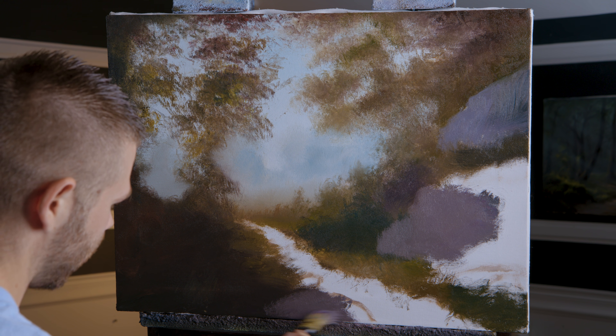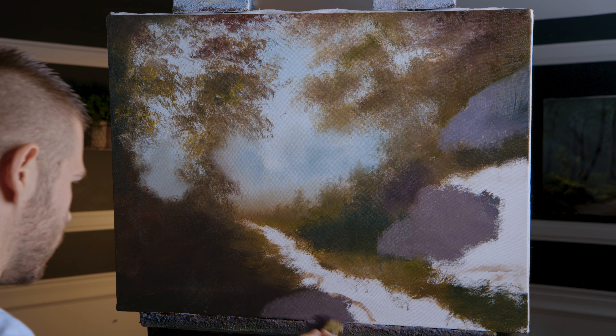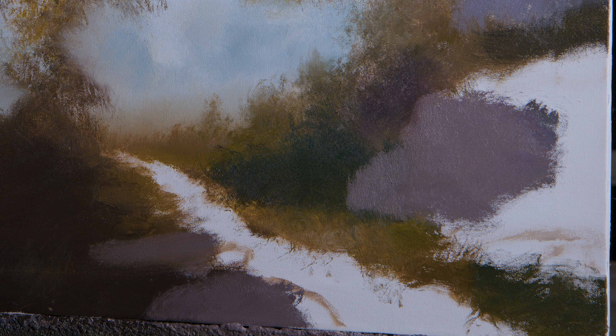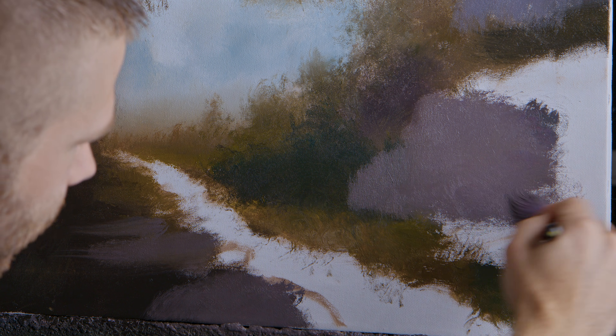I think I'm going to move that over just a little — quick adjustment. And then let's get this one right there. That's why you sketch: just make sure you like it where it is. If you don't like it, move it. You don't want to just get stuck with it.